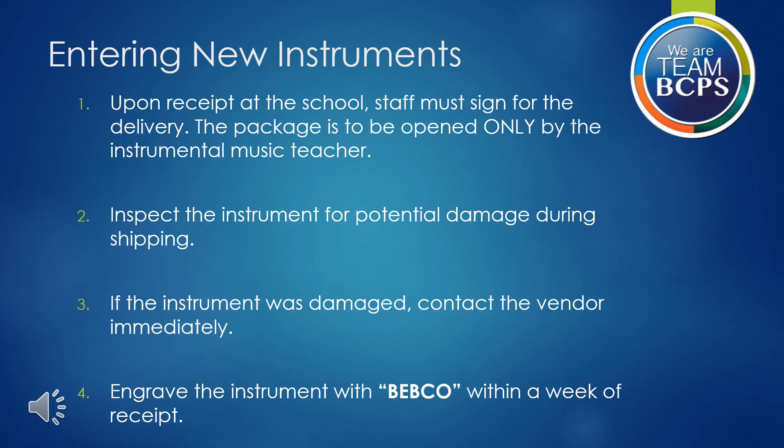The next three slides outline the process to add and document new instruments in your inventory. If you are new to Baltimore County Public Schools, please assure that you have set up a username and password in the system and that your school's inventory has been assigned to you. This is also something you should check if you transferred schools in BCPS at the end of last school year. Your inventory needs to be assigned by staff from the Office of Performing Arts.